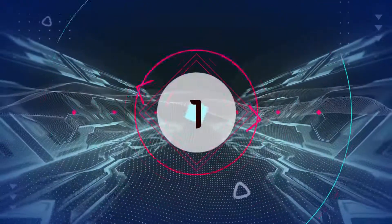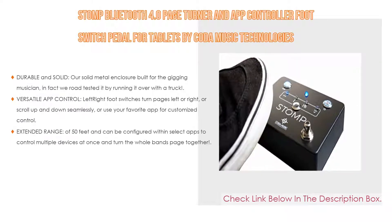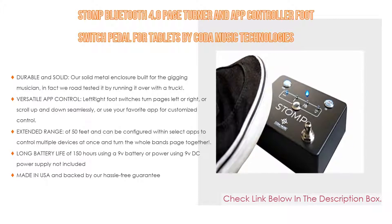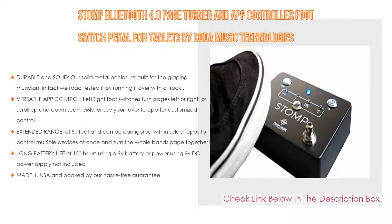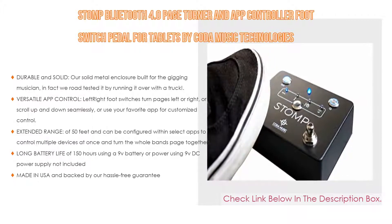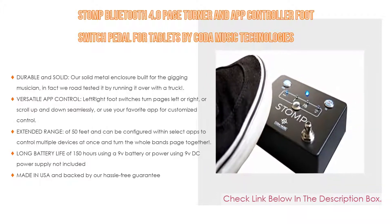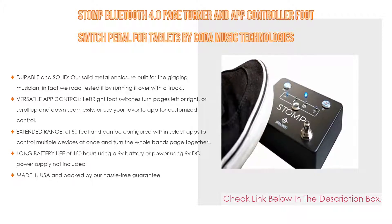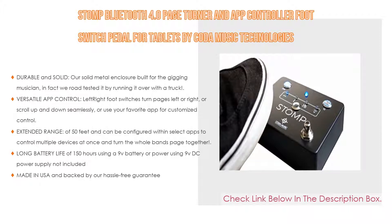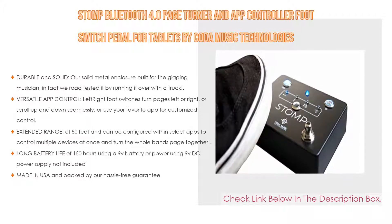Number 1. The Stomp Bluetooth 4.0 page turner and app controller foot switch pedal for tablets by Koda Music Technologies is the most popular product. It features a durable solid metal enclosure built for the gigging musician — road-tested by running it over with a truck. With versatile app control, left and right foot switches turn pages or scroll seamlessly, or you can use your favorite app for customized control. It has an extended range of 50 feet, can control multiple devices at once, offers 150 hours of battery life on a 9V battery or DC power supply, and is made in the USA with a hassle-free guarantee.